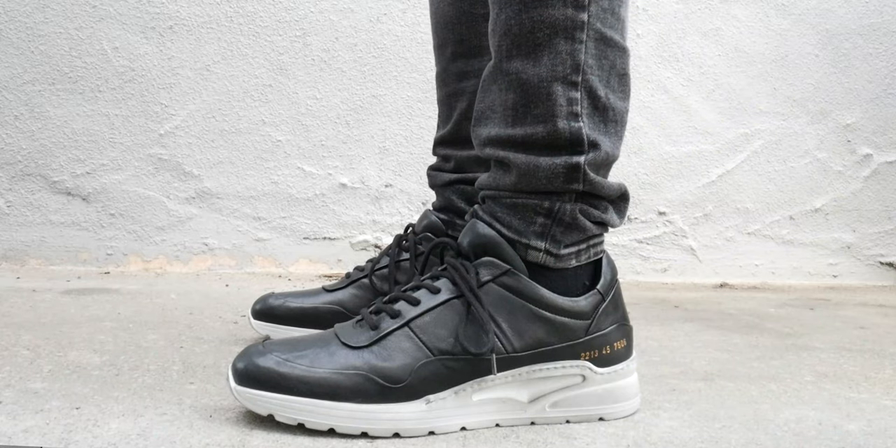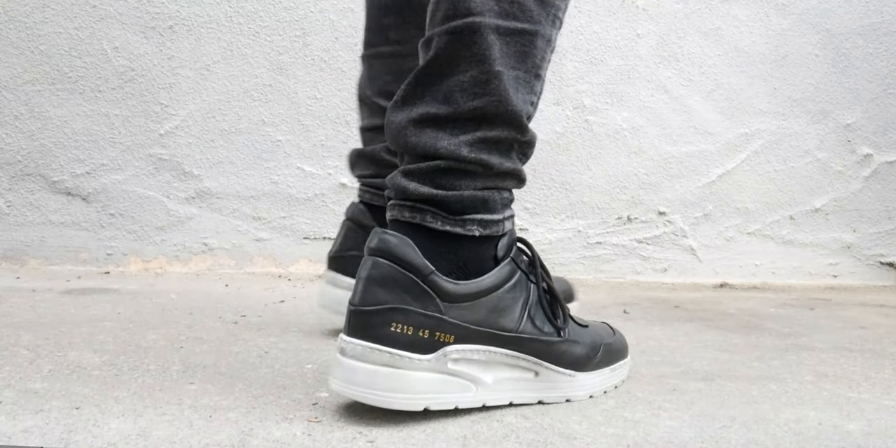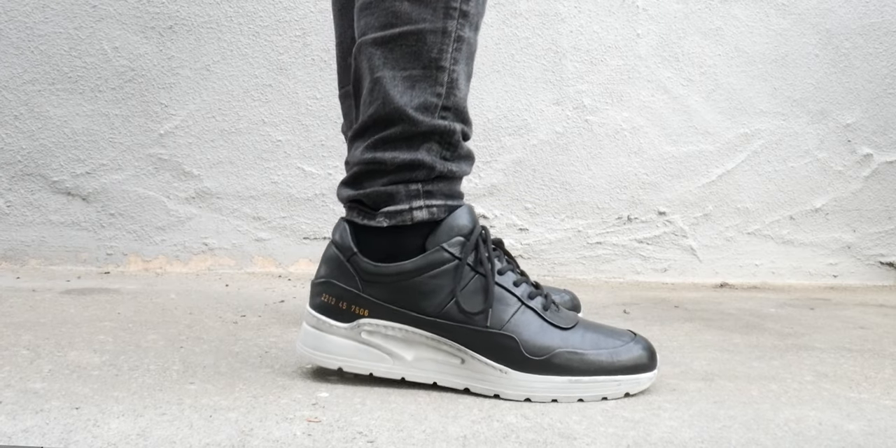Jumping into the sneaker itself, the upper features an all-leather upper. There are some minor details to it that really do make a difference compared to something like the Achilles or their basketball sneaker. Namely with the leather quality — this one is definitely softer leather. My Achilles and this one are different leather. That one's a little bit shinier, more smooth.